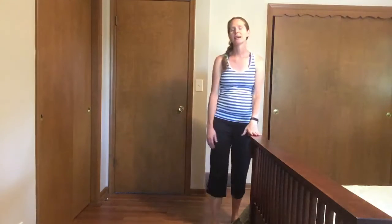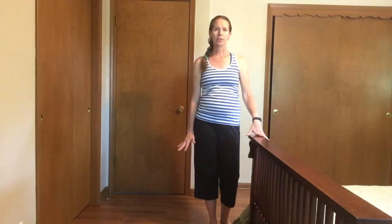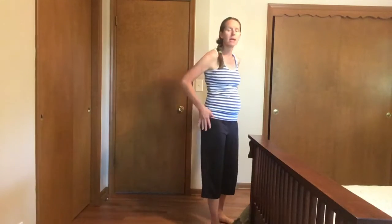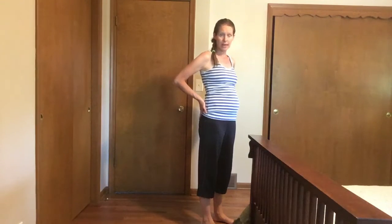Hey, I'm Jennifer Young. I'm a licensed physical therapist and this is a squatting exercise that can be used as a stretch if you have some soreness through that low back and through the backs of your legs.